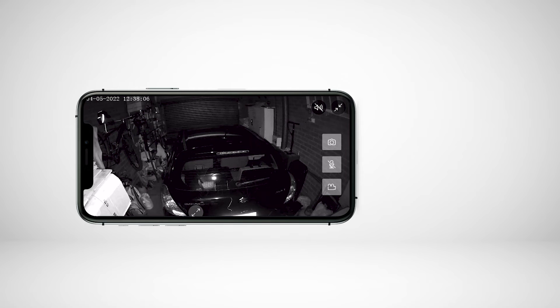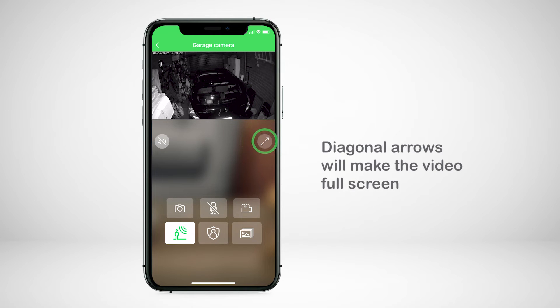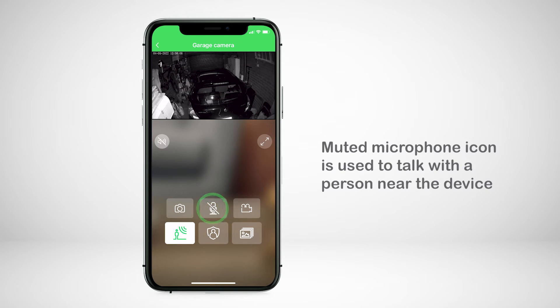From the camera interface, you will see several control icons. The muted speaker icon enables audio of the live feed. The two diagonal arrows will make the video full screen. The camera icon is used to take a screenshot of the live view. The muted microphone icon is used to talk with a person near the device.